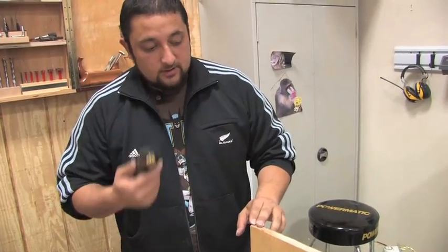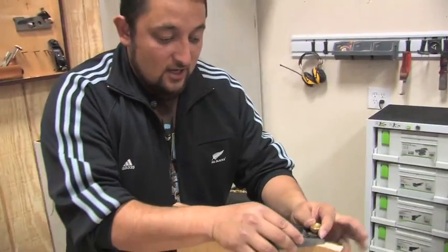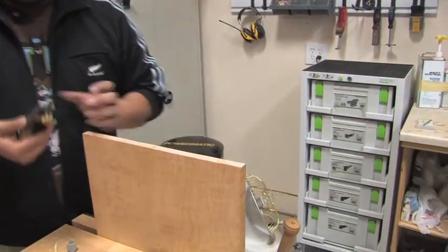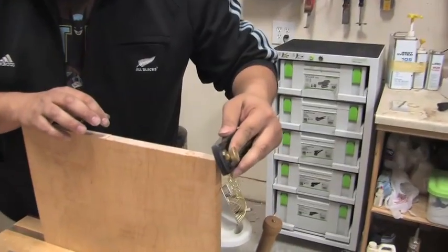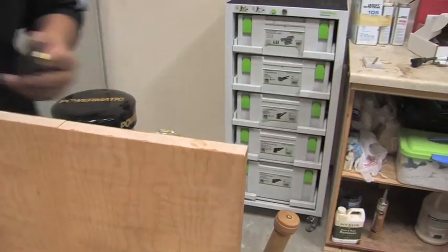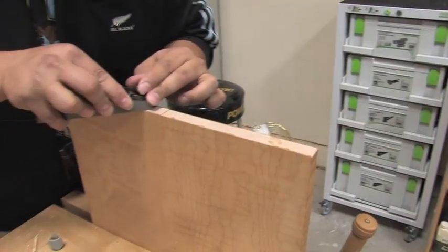Some of the keys to planing end grain: as you're planing across, you're going to notice right here at this edge it's really fragile. So what a lot of guys will do is just come in and just slightly chamfer that edge — nothing too extraordinary — just so you can then plane down.